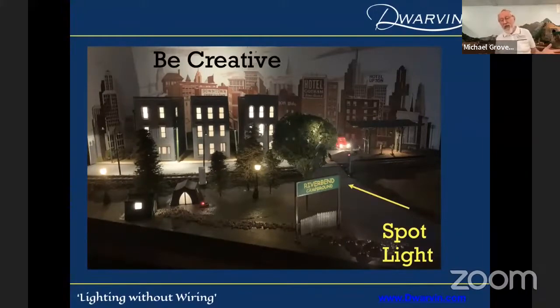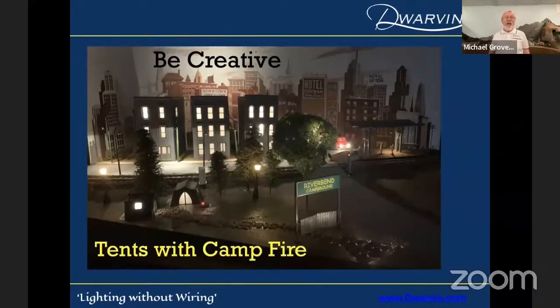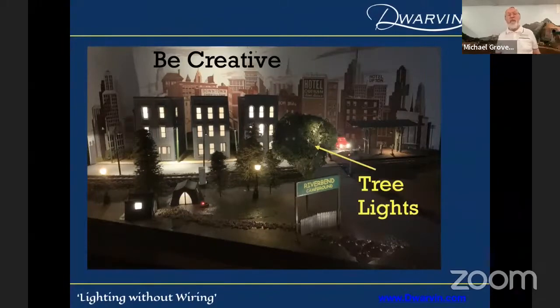Be creative. You might want to spotlight the front of a building — here I've just put on a sign, drilled a hole 45 degrees, and stuck the fiber up to get a spotlight. Incredibly simple and kind of fun. How about car headlights? Those are one-millimeter — actually way too bright for that, they should have been 0.75-millimeter, but I was learning. How about tents with a campfire? I've got 0.75-millimeter fiber sticking up into the tent, and a 0.5-millimeter fiber for the tiny campfire. And I've got some lights up in my tree as well — very simple, quick, and very effective.